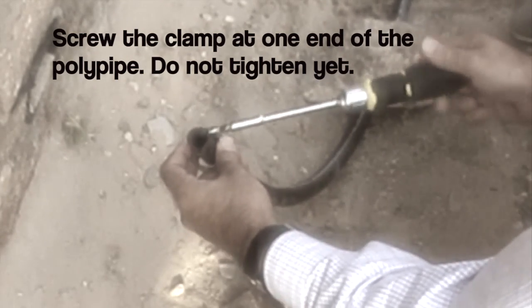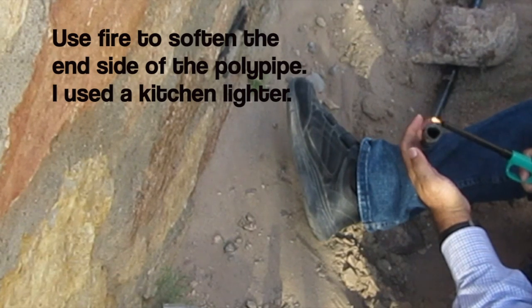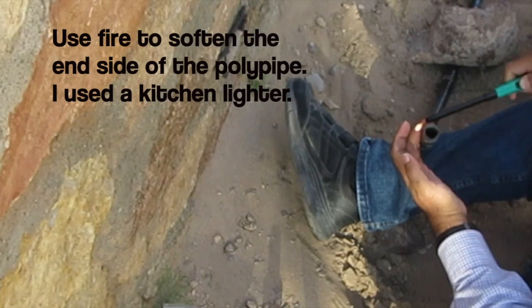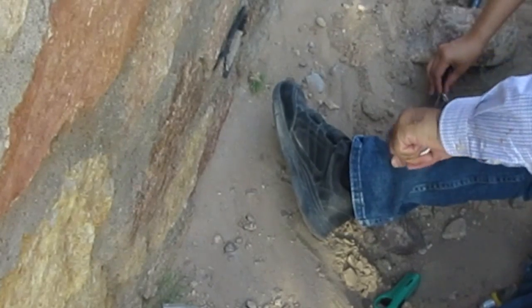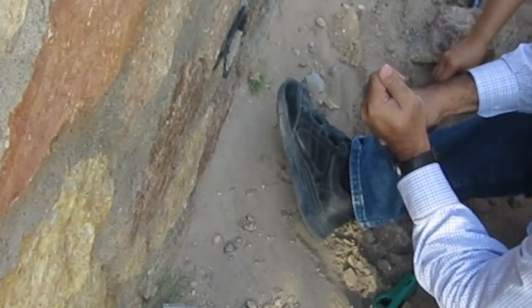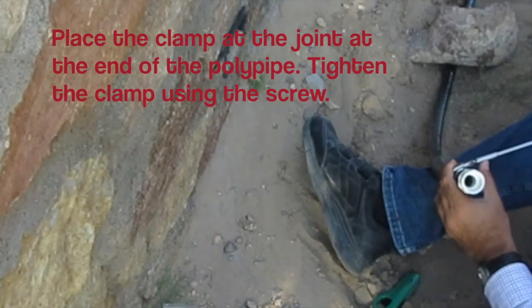Place the clamp at the poly pipe end. Use the torch to soften around 1 or 2 inches of the poly pipe end. Insert this side of the joint into the poly pipe. The insert will go in easily since you softened the end of the poly pipe. Place the clamp at the end line of the poly pipe and tighten the clamp. This will seal the connection between the poly pipe and the insert.